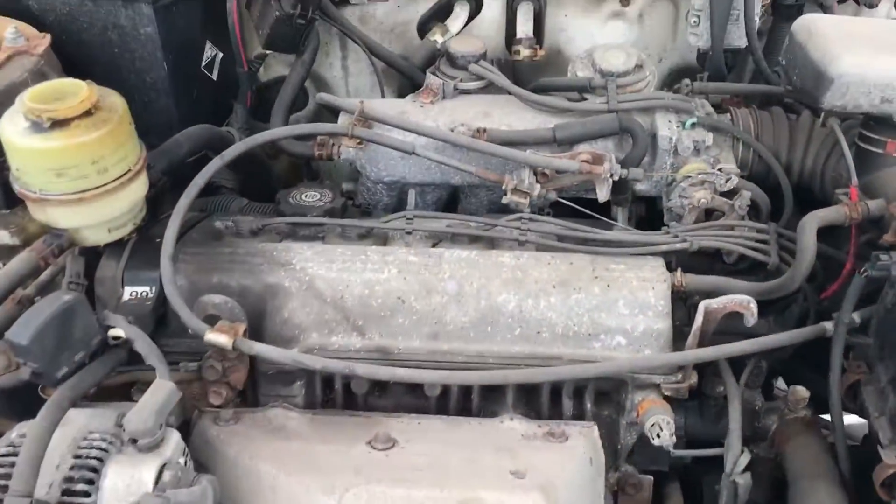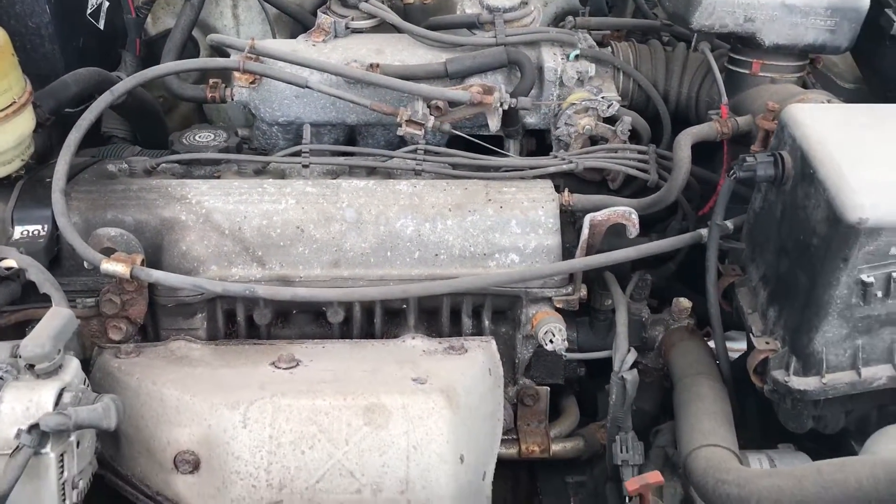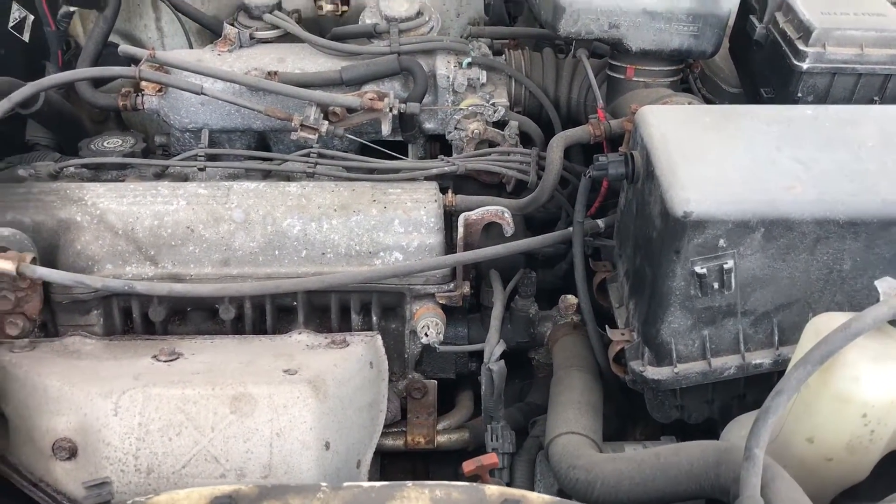I think this is a two-liter engine — yeah, two-liter. This is an inline four-cylinder. I don't know much about it beyond that, but that is an inline four-cylinder.